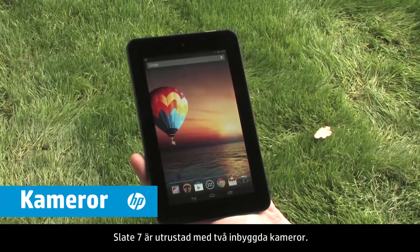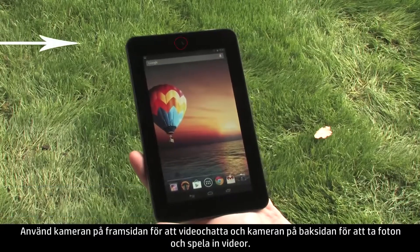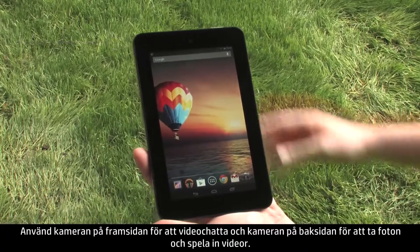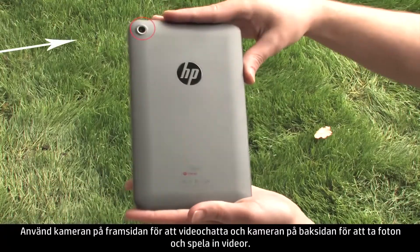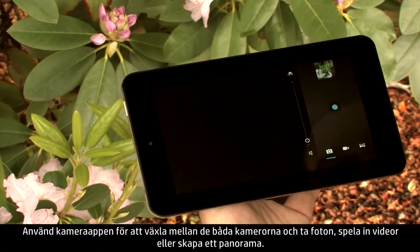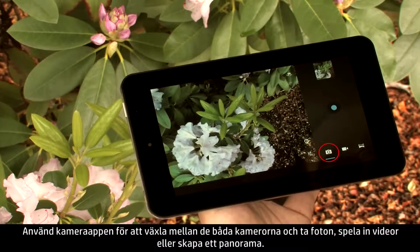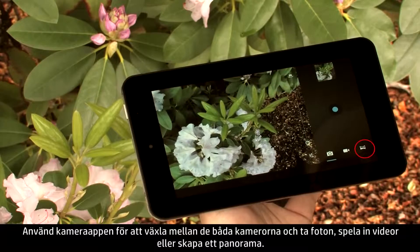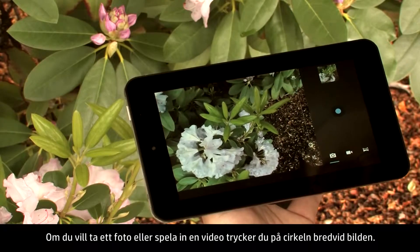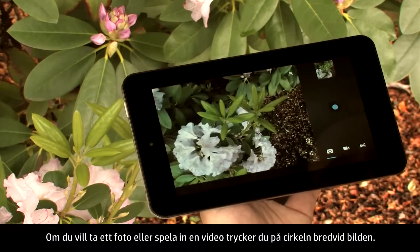The Slate 7 tablet is equipped with two built-in cameras. Use the front camera for video chat and the rear camera for taking photographs and shooting videos. Use the camera app to switch between the front or rear cameras and snap photos, shoot videos, or make a panorama. To take a picture or record a video, touch the circle next to the image.